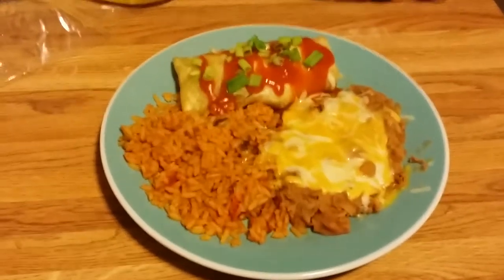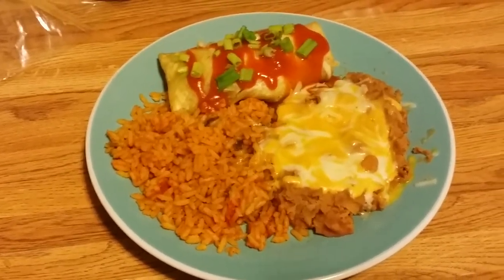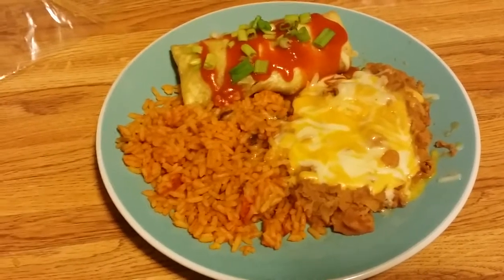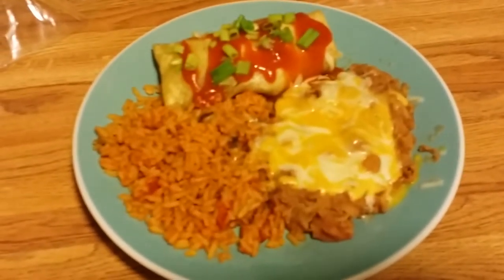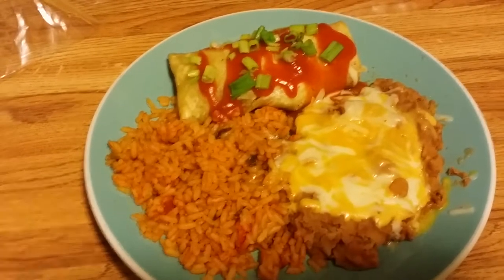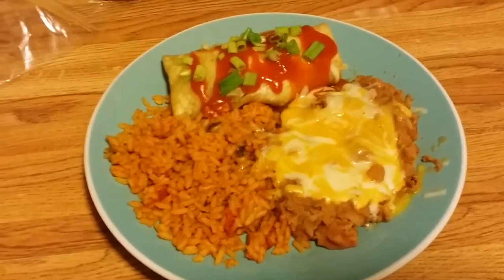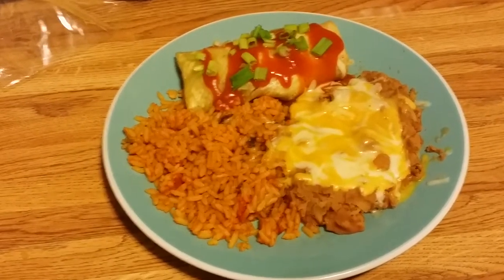I'm back, and there you go. It took me roughly about five minutes. The rice says to cook in the package for 90 seconds. I warmed up the refried beans, added some cheese on top, let it melt, and heated up the chimichanga — all in the microwave. Took me about five minutes and I have a complete dinner for well under $10.